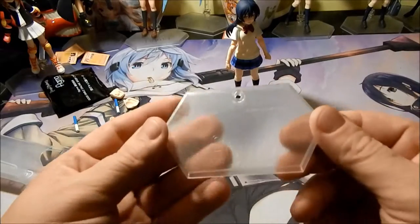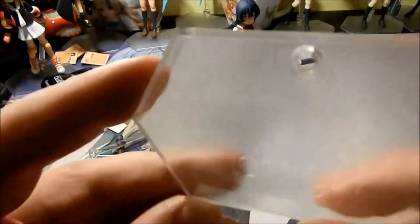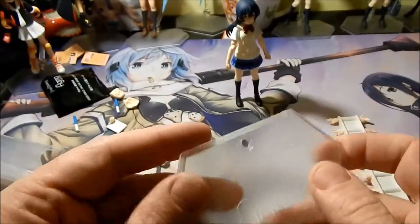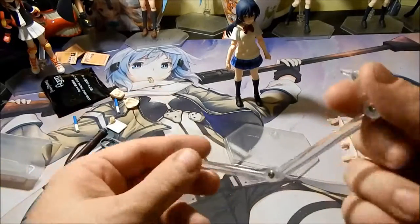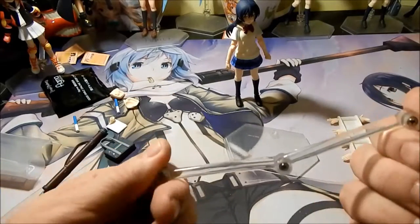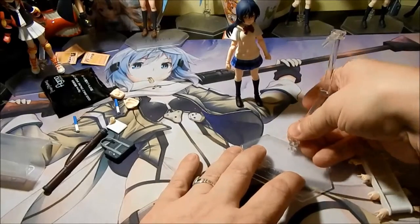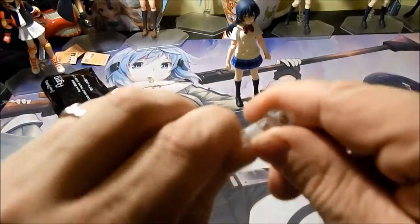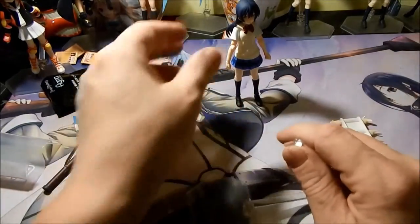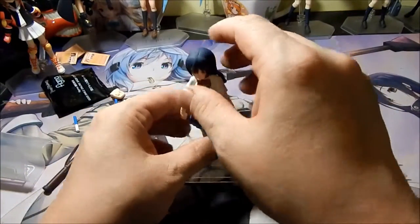Here you have the standard Figma stand. All the labeling and everything on it. You have your standard three-section stand with the joint for holding her. Okay, so there we have Yumi.